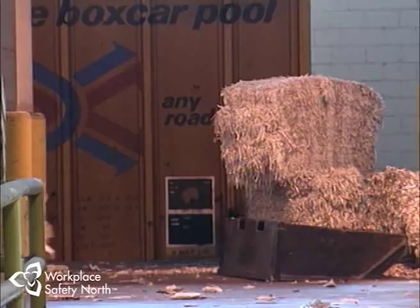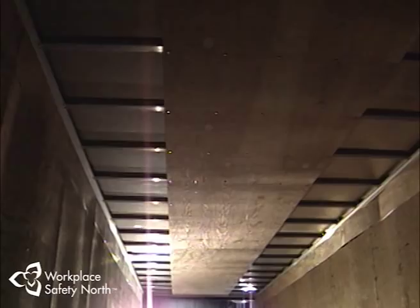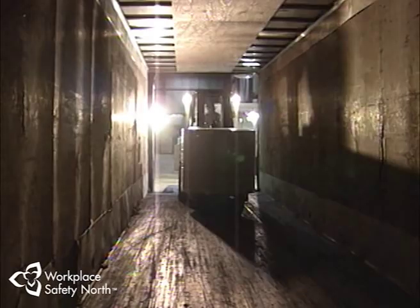Forklifts can be found separating inventory and moving practically any type of material from one place to another in a paper mill. And when the finished products come off the line ready for the customer, you'll find forklifts busy at work in the shipping area, loading them into waiting transport trucks.